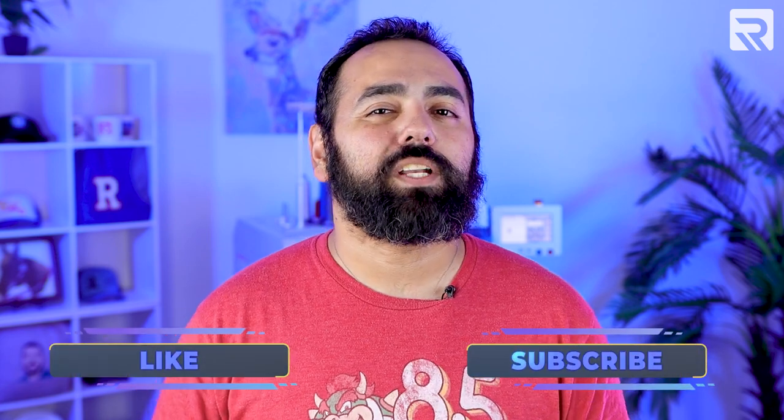But before we get started, if you like this video or enjoy content like this, be sure to smash that like button and subscribe to our channel so you can stay up to date with our latest videos.